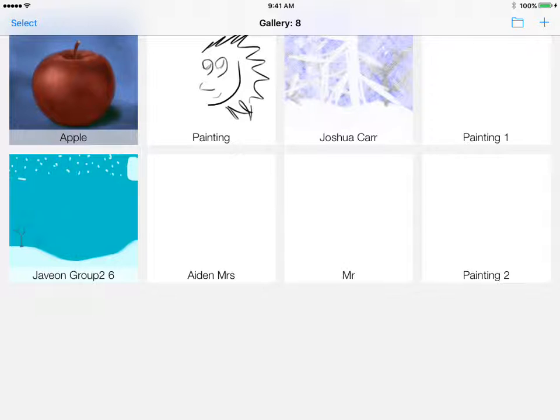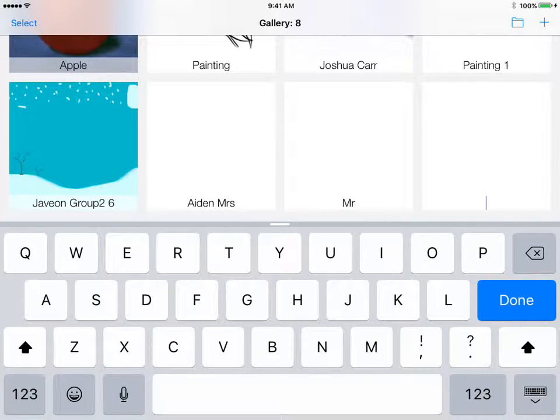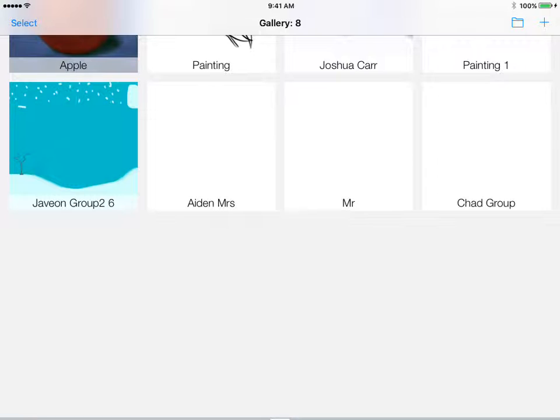Double-tap on the word where it says 'Painting' to bring up the keyboard. Use the undo button to clear everything that's in there, then type in your name and your group or teacher's name. If you're in a group, type the group; if you're in a class, type the teacher's name. Then tap the big blue Done button.